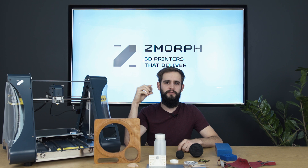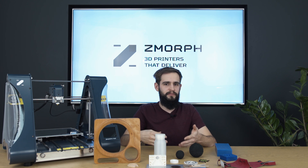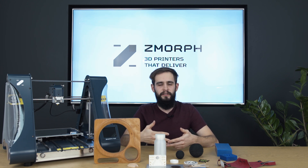Let's move to the next material on our list — leather. Leather makes everything more luxurious: wallets, wearable accessories, or decorations. With the laser tool head from Zmorph you can make those accessories even more unique or personalized. You can add engraving or even cut materials into shapes that you could never achieve before.